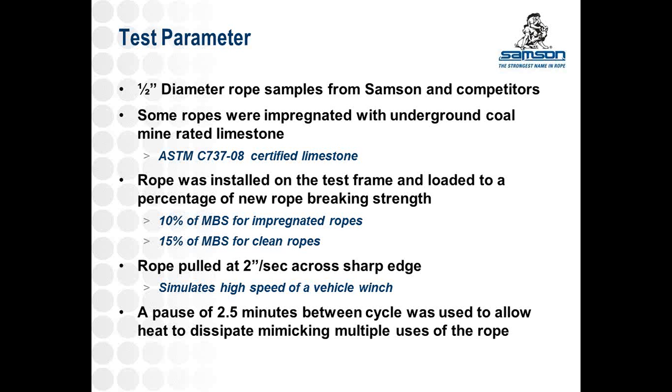The test allows us to set a parameter for how fast the rope travels over the sharp edge of the substrate, and we chose two inches per second. The reasoning is that it's aggressive, but also similar to a high-speed vehicle recovery winch. Most importantly for this test, we're looking to test for abrasion. If you cycle back and forth on the same piece of rope repeatedly, you build up heat from friction, and we're not looking to test heat resistance. So we built in a pause between cycles — similar to using a rope over a sharp edge, putting it away, then doing another operation over that same area.